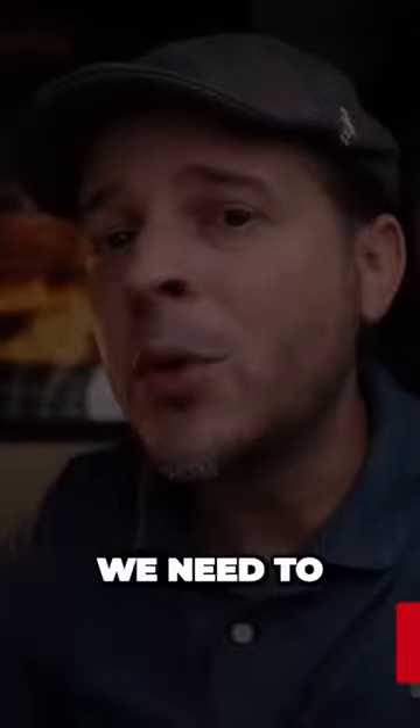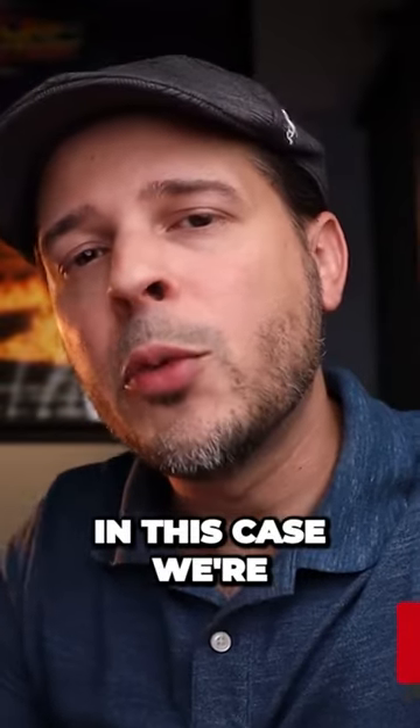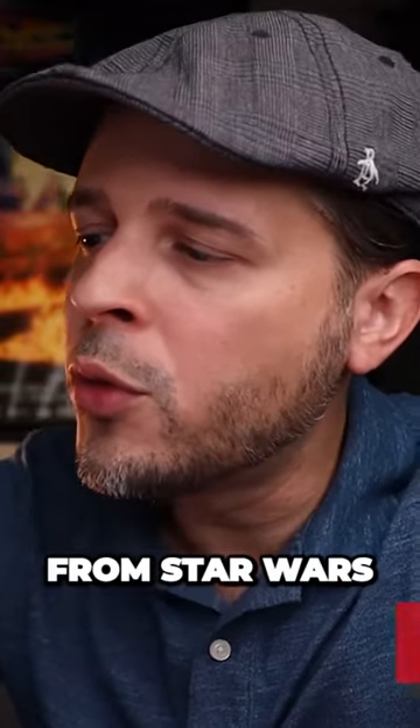Alright, so first thing, we need to identify our product. In this case, we're going to be using the Rebel Soldier from Star Wars, okay?